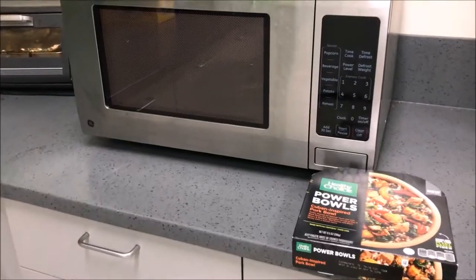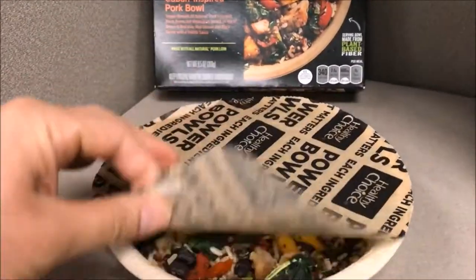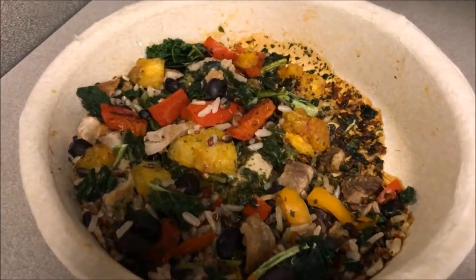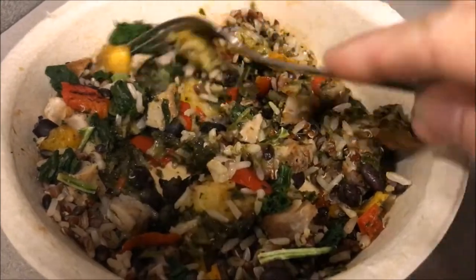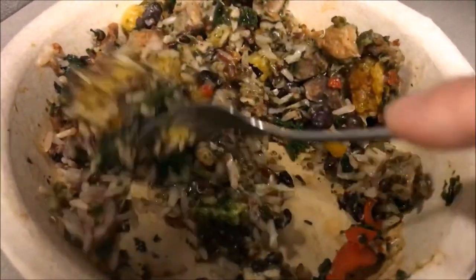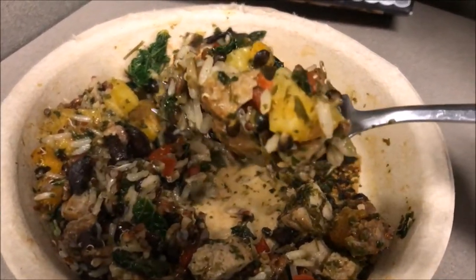Starting to smell nice. I hear things popping and it's ready to go. Let's go ahead and take it out of the microwave. I'm super excited to try it — oh my goodness, smells so heavenly. Let's go ahead and peel it off. Look at all the colorful ingredients guys. There you see the tender braised pork loin, the black beans, the vegetables served on top of brown and red rice, red quinoa and black barley with sofrito sauce. All natural meat. So good guys — let's go ahead and give it a try, shall we?